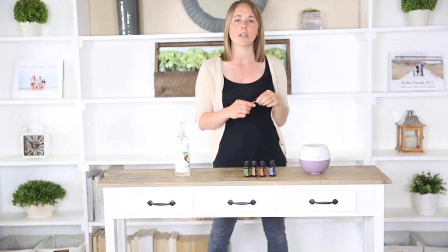I will link everything that I use in the description below so you know where to get it from. When your roller bottle is complete, just give it a good shake and it's ready for use. You can use this roller bottle on the pulse points — your wrist, the sides of your neck, back of the neck, down the spine, and onto the chest. You really want to be able to smell this oil and get these oils into your bloodstream so they can start helping your brain focus.